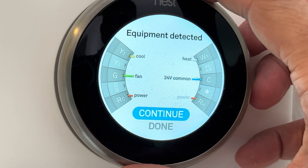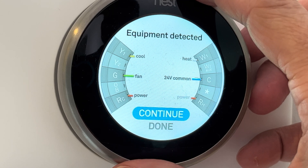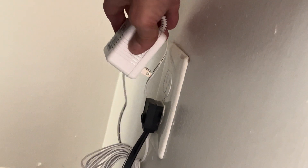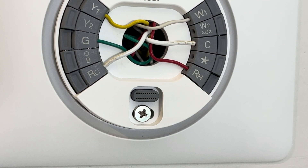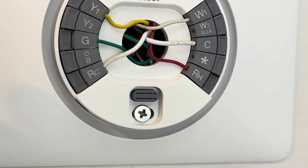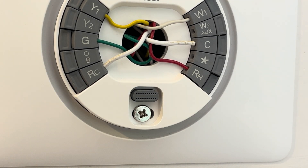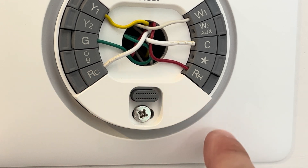So now in this video we are going to take a look at what's going on here. In our case we have an external power supply that powers our Nest. Make sure that the battery is always charged. This external power supply is connected by the RC and the C ports. That's where those two white wires go — those little bit thicker ones — RC and C.